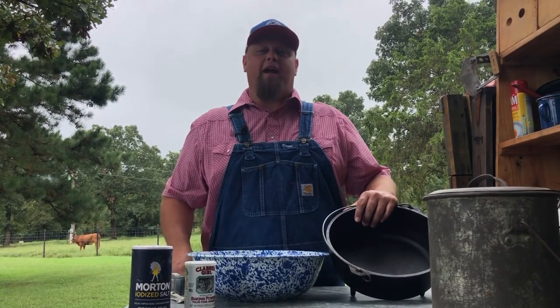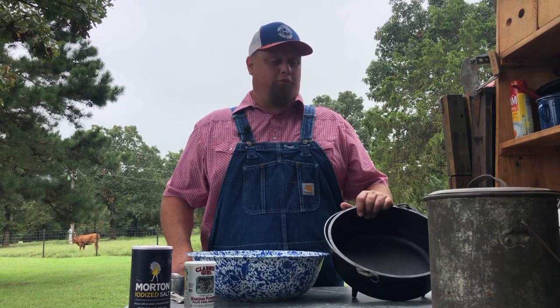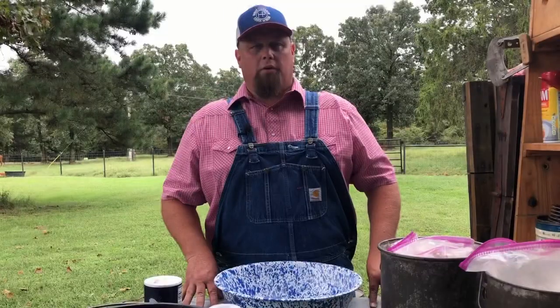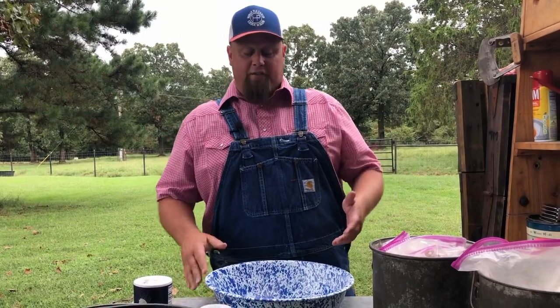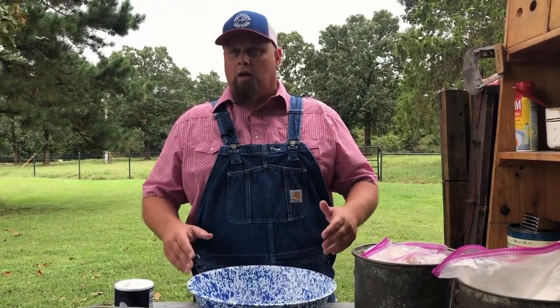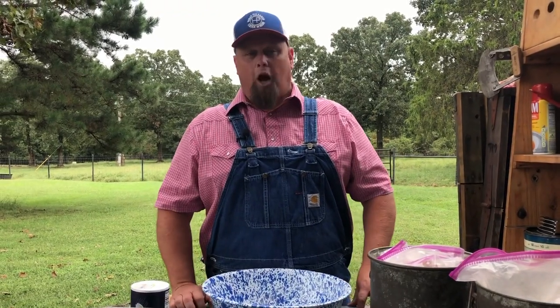Hey folks, welcome back to Horsepin Ranch. We're going to make some homemade biscuits from an old, old recipe — stay tuned. This recipe is from Four Sixes Ranch down in Texas, and that ranch is still in operation today.